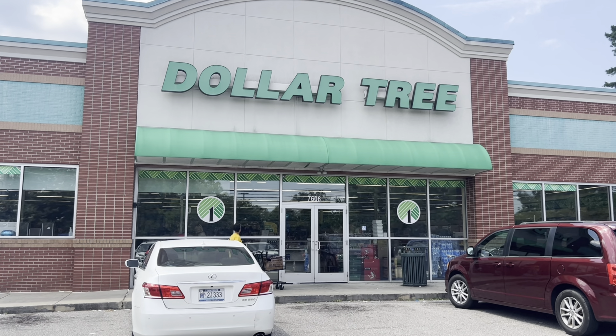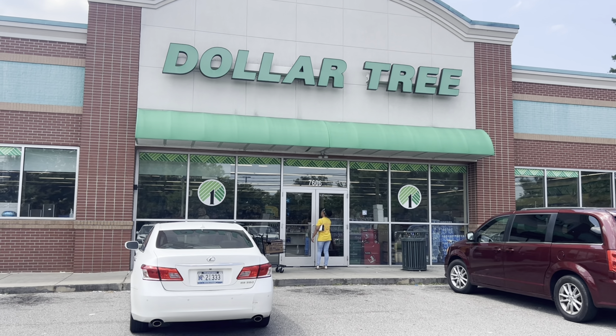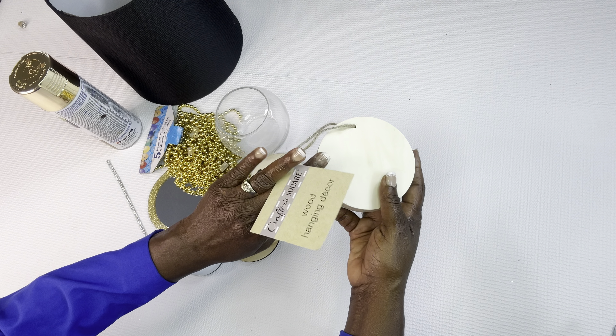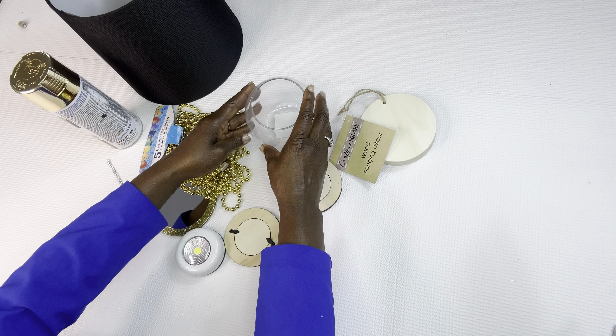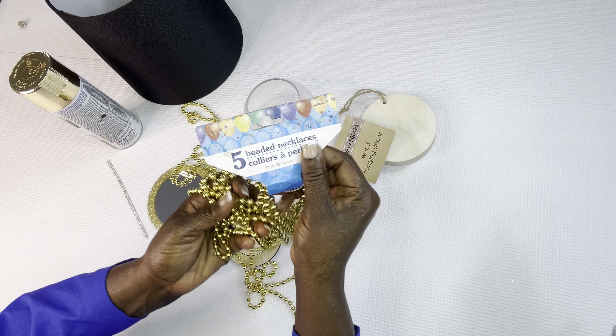Hey guys, welcome to my channel! It's your girl the Glam Goddess of DIY here today to bring you all another inspiring glam DIY idea. We are at Dollar Tree right now and I'm going to go in here and try to get some inspiration, find something to use to make a DIY. I saw these fish bowls and I was like, you know what, let's do something with these. So let's get right on into it.